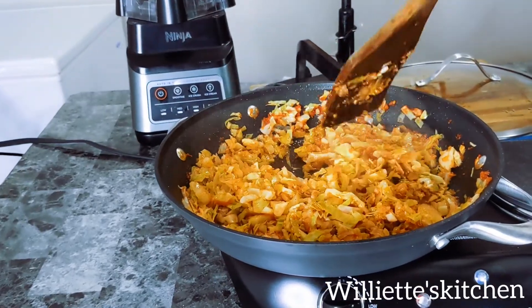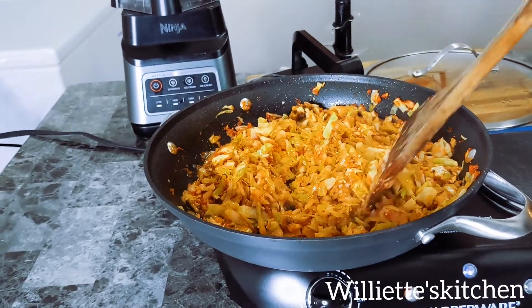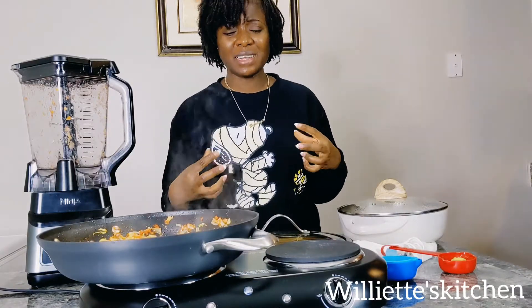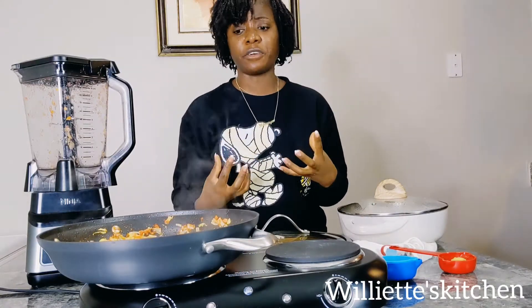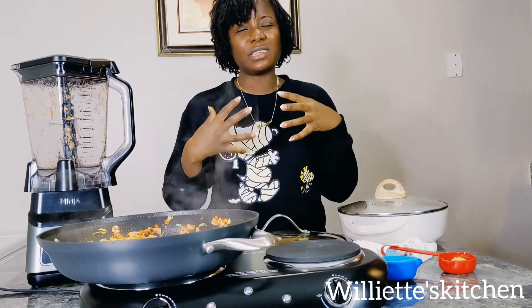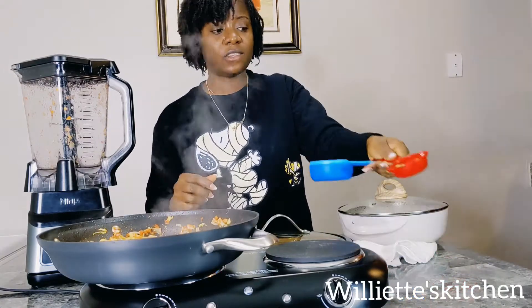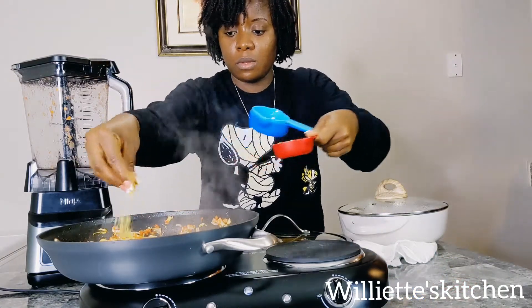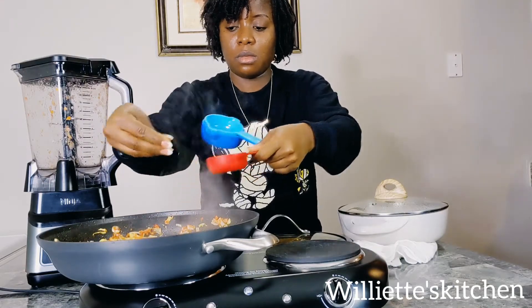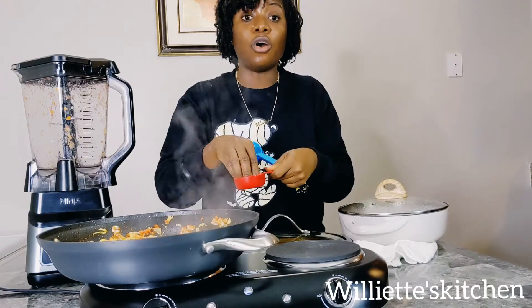Now I've added the smoked fish, the onion, the garlic. What smoked fish does is give it that smoky flavor, and then the garlic, the onions, and the habanero just top it all and make it more flavorful. Now you want to add in some bouillon cubes. You don't want too much because remember, you already seasoned your shrimp.